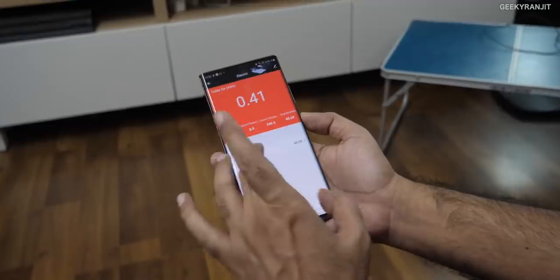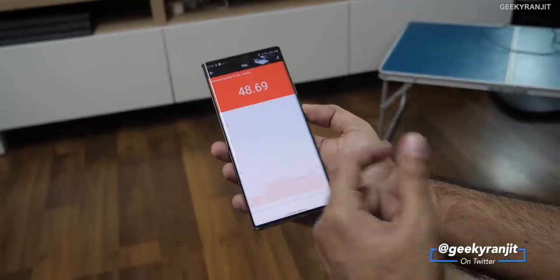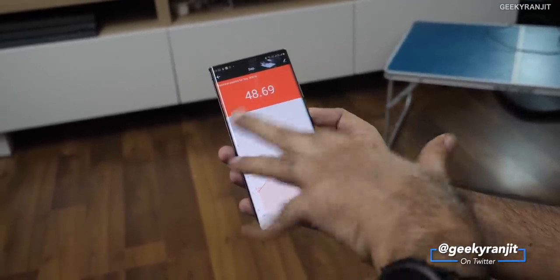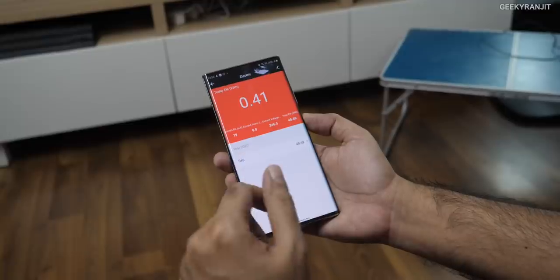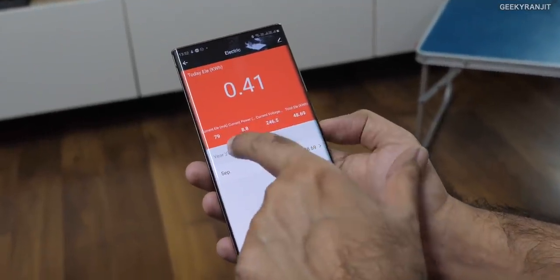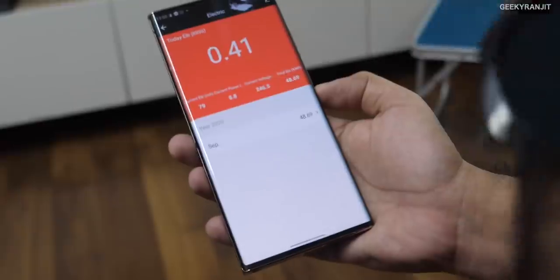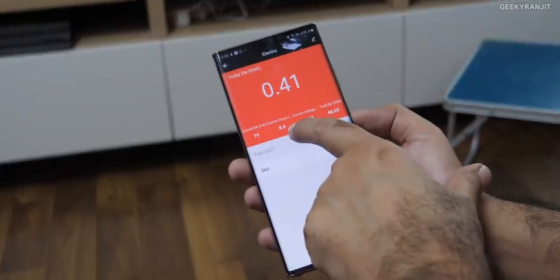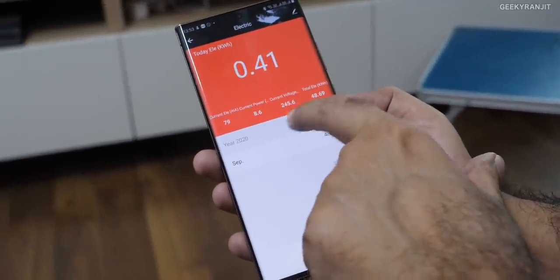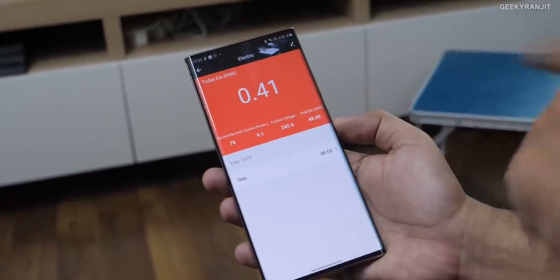You get an idea of how much power you're actually consuming through a daily graph. One limitation is that you can't segregate by device — if you plug in a different device, you don't get a separate graph; it's just one combined graph. Over the whole of September, I can see this AC consumed about 48 units of power. In real time it also shows the current voltage and the power being pulled right now. The AC is in the stabilizer delay when switching on, so right now it's hardly pulling any power, but once it switches on after about two minutes you'll see it increase.